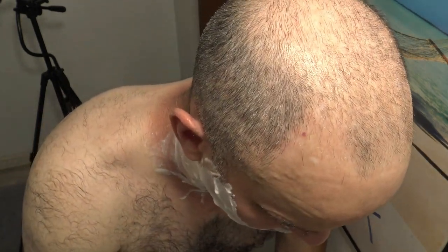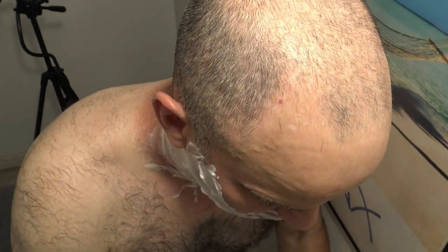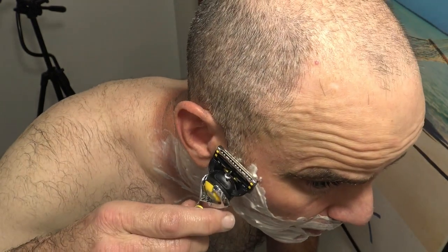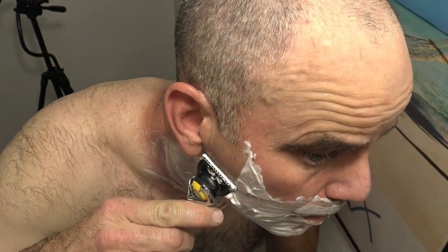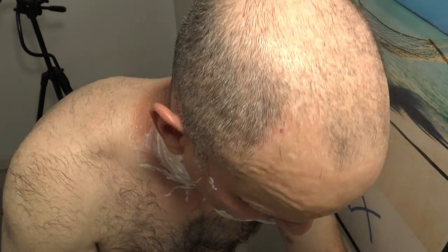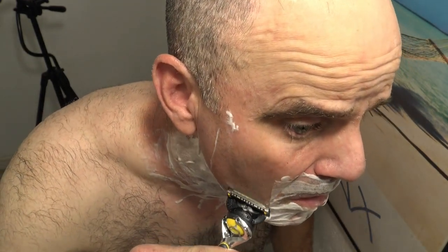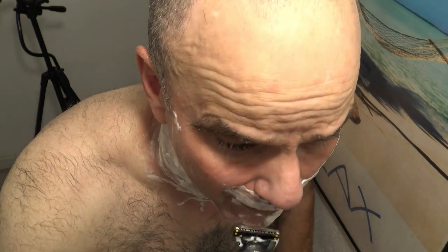I always rinse my blades with hot water and then rinse them off with hot water as I go because that helps open up the pores for a closer, comfortable shave. Absolutely pain-free so far. The only thing I worry about with a razor like this — like the Gillette SkinGuard — is it doesn't shave close enough, so hopefully this one gets close enough to the skin.